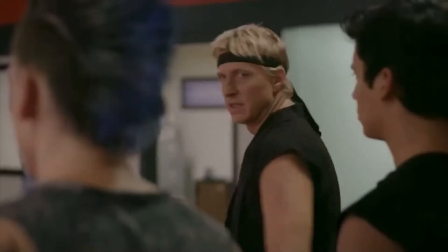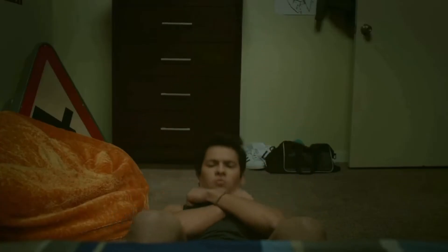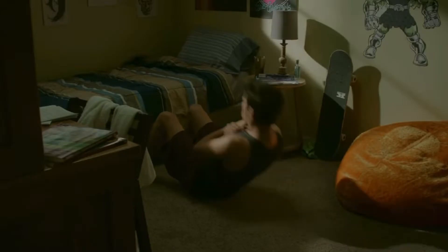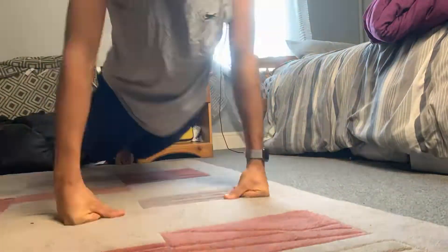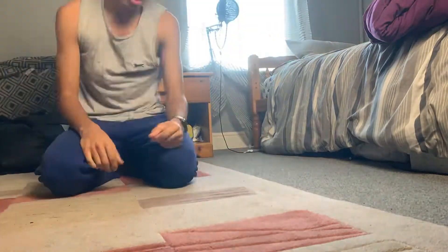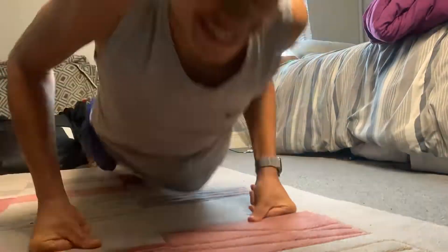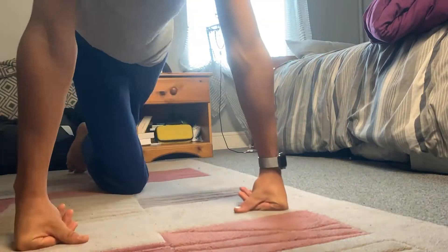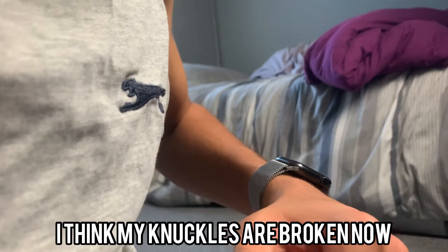So can you guess what I did at the start of the second day? Push-ups again. I also did some crunches, because it seems like push-ups and crunches are still a big deal in Cobra Kai season two training, so it'd be a shame to leave them out. I think my knuckles are broken now.